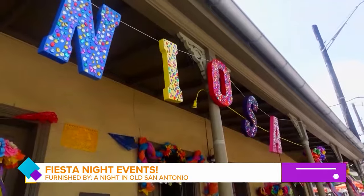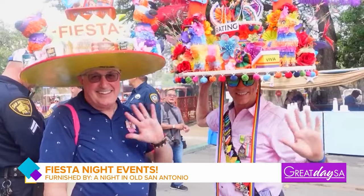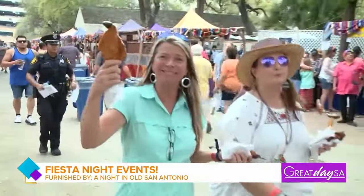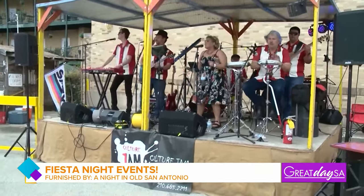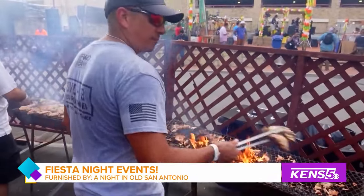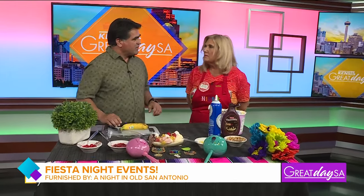Chicken on a stick, big hats, booths, music and more — NIOSA is here for four days! If you're ready to get your fiesta on, let's get it on. Welcome Main Street area chairman for NIOSA, Deanna Kesey. Welcome, Deanna. NIOSA — a lot of fun!